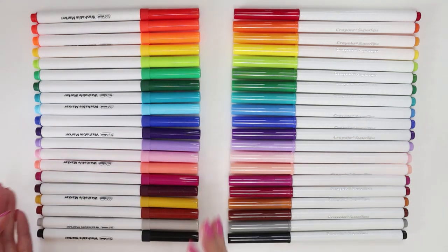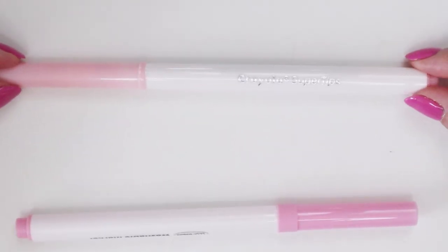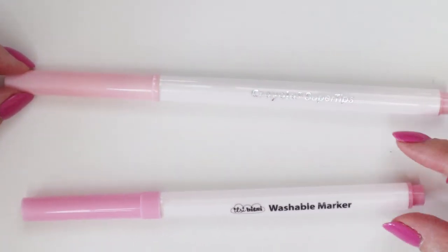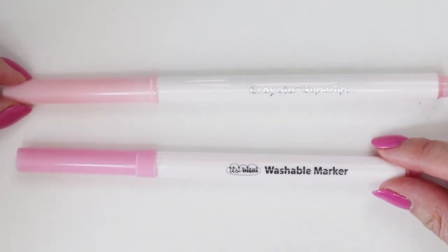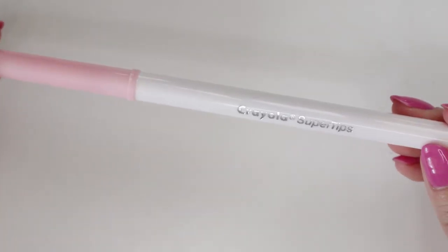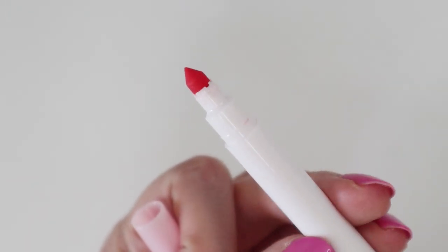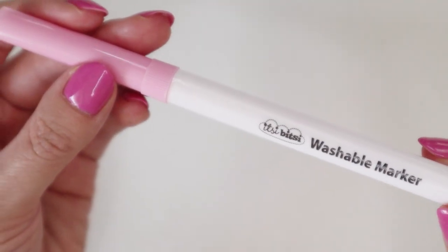So on to the markers! In terms of physical differences, the two markers actually look pretty similar. Itsy Bitsy is just a little bit shorter, but otherwise, besides a few minor cosmetic differences, the markers look exactly the same — which is the whole reason I was drawn to them to begin with, because I actually did wonder if they were Crayolas.